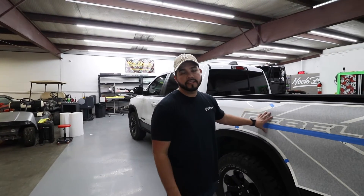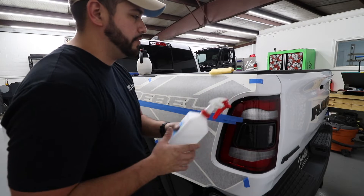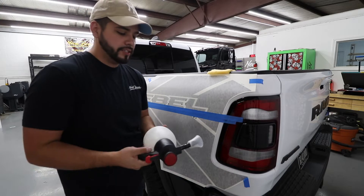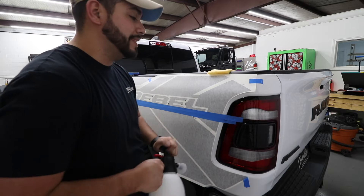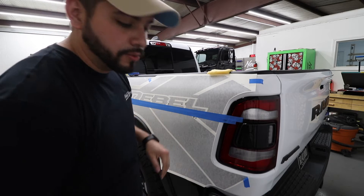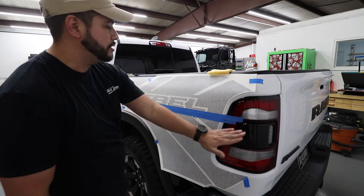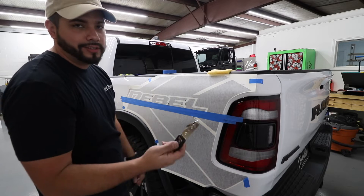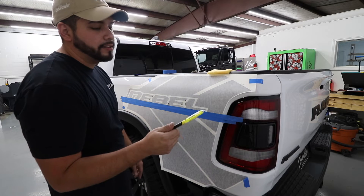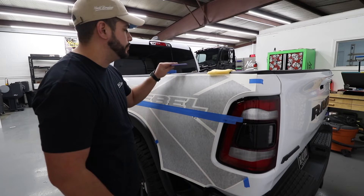We're going to install this rebel decal. A couple things you're going to want to use: isopropyl alcohol to clean the surface, a tack cloth to make sure all debris is off, and your wet apply solution — that's just a little bit of baby soap and some distilled water. You can use regular water but we always use distilled. Also tape to make a hinge, a backing paper cutter or scissors, and a highlighter to mark placement.